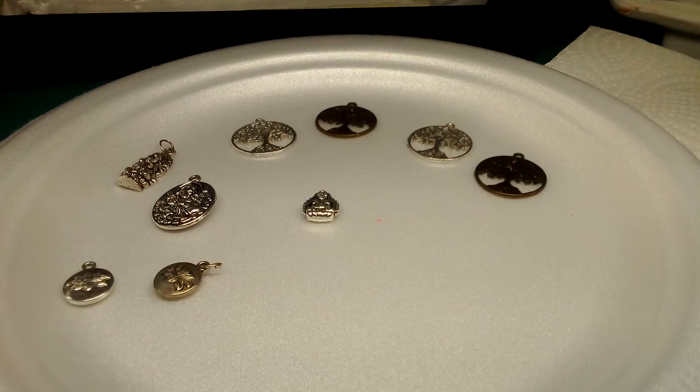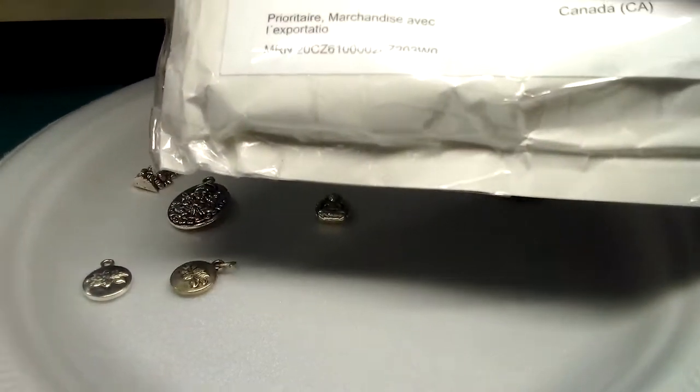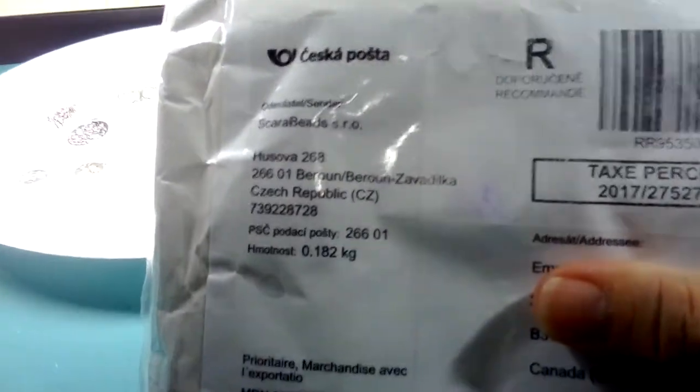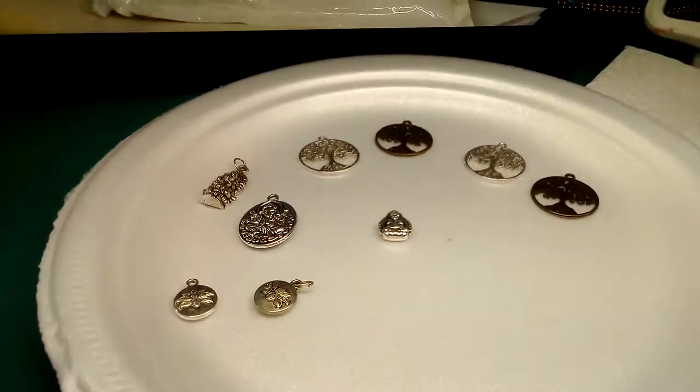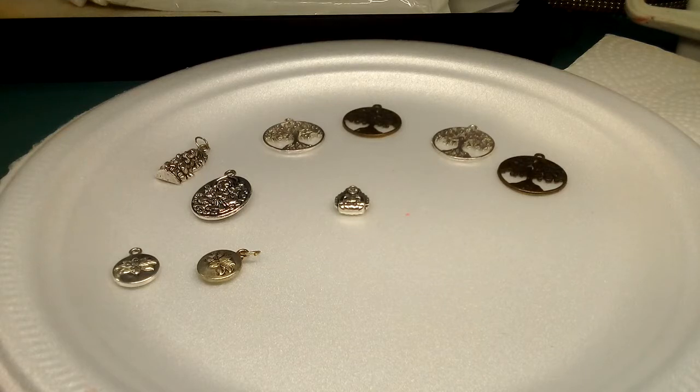Hi everyone, Emma here. I have a few things going on today. I went to the mailbox and I finally received my order from the Czech Republic — it's a huge order of cup buttons. I've been dying to get them. I saw some really cool ways to use them for buttons for bracelets, and yes, I'm excited. I got them in all kinds of different colors. It's really hard not to open the package waiting to do this video.